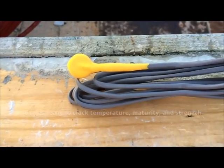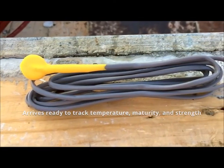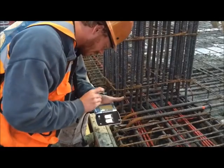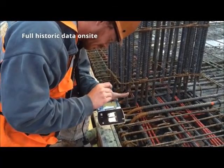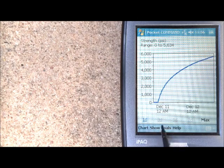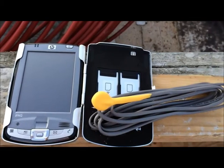Here's how it works. Each small, self-powered sensor arrives ready to track temperature, maturity, and strength right out of the box, starting at just $35 a sensor. Place concrete over the sensors, then use the Command Center handheld device to collect and view full historic data on-site. Command Center knows the minute concrete reaches sufficient strength, so you can confidently move on to the next phase of construction.